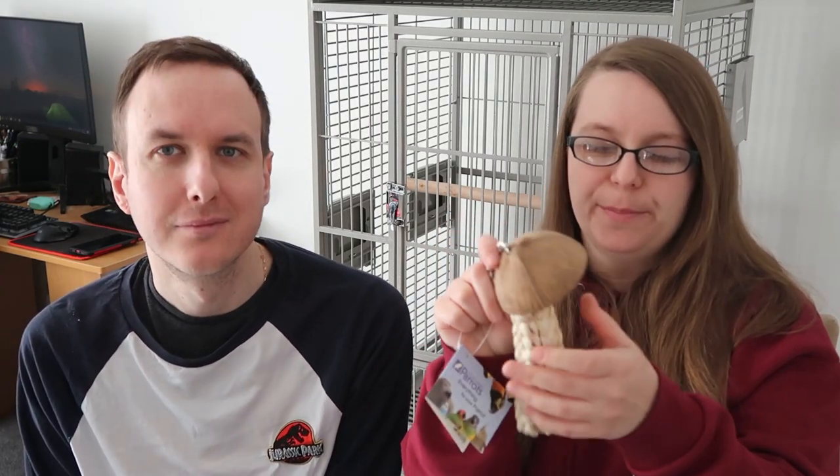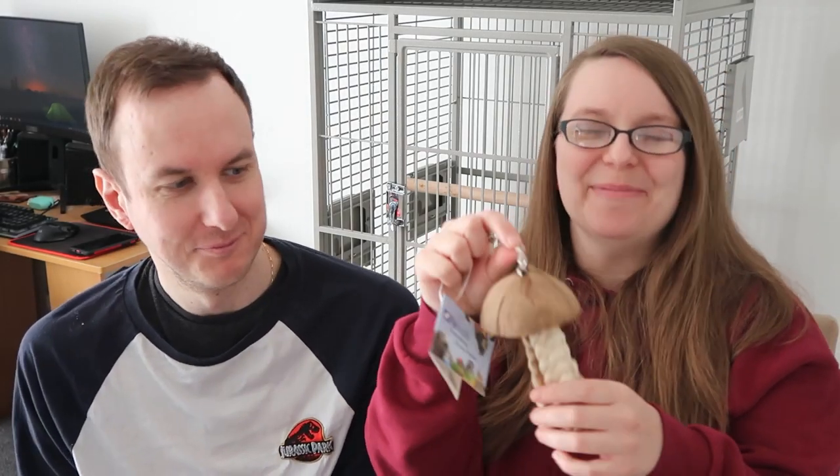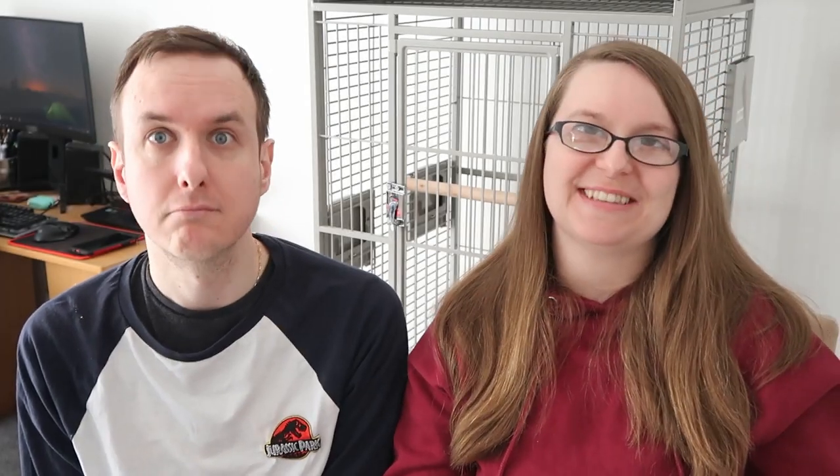The final brand new toy is this awesome jellyfish natural toy. It's got a coconut shell at the top and then these palm leaf jellyfish tentacle legs at the base. It's just something a bit different — it's fun, it's shreddable, it moves around which is obviously very interesting for birds. We're going to see what she thinks about it. A massive thank you to Northern Parrots for supplying these goodies.